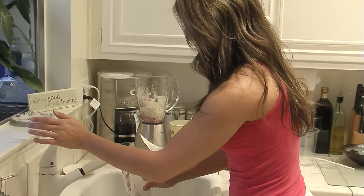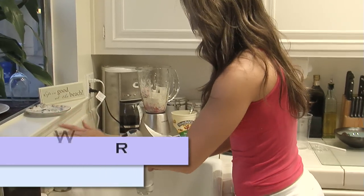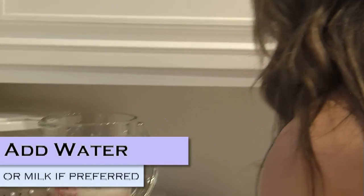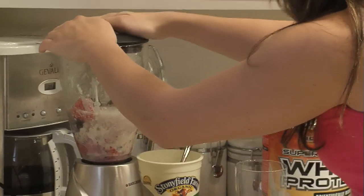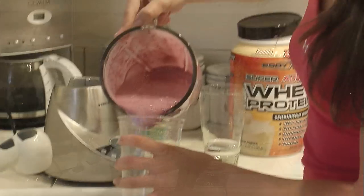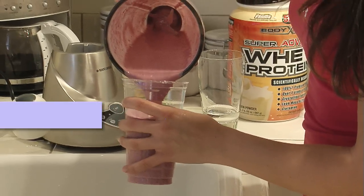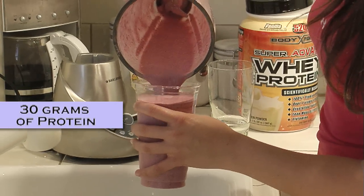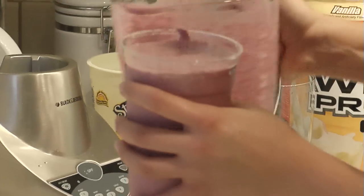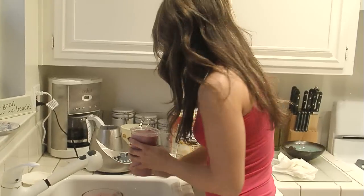The last thing I'm going to do is add some water. You can use milk if you want — I like to use water. So this is going to be 30 grams of protein and your carbs are going to be all natural from your yogurt and your fruit, so nothing to be concerned about.